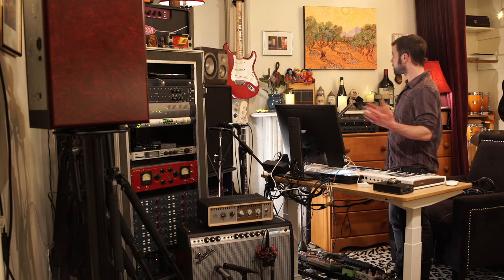What up? I'm Alex. This is the Alternative Sound. This is my new studio, and this is the title track of the album.